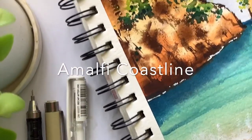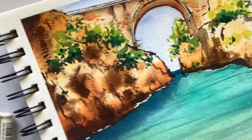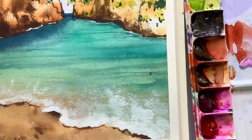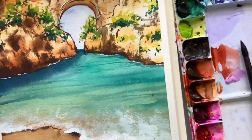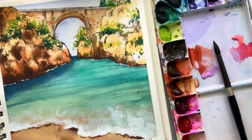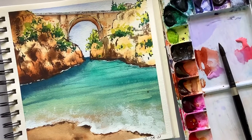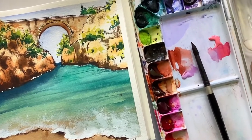We will be painting the Amalfi Coastline in Italy in the most uncertain times. I think I did find my soul, or I did find the peace, in painting. You can also keep a travel journal like this. Whether we are traveling or whether we are not traveling, we can still paint our heart out.